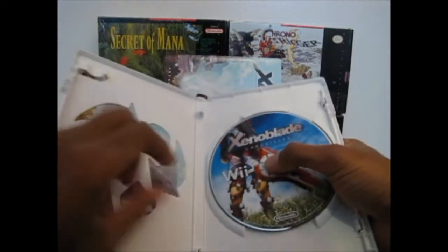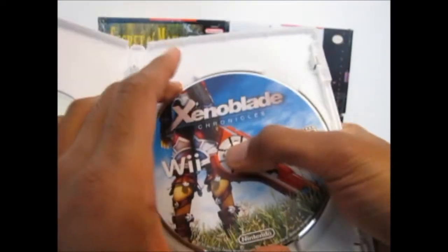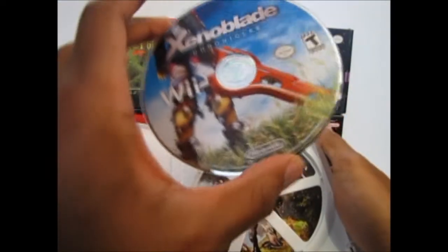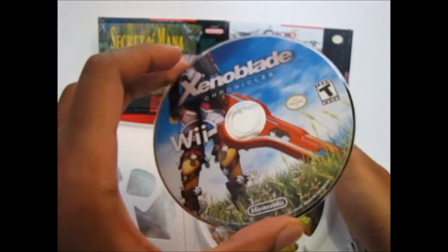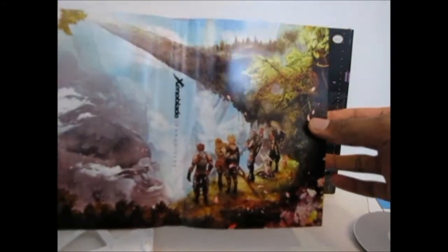The disc itself has a gratuitous ass shot of Shulk. Yeah, that's what I'm talking about. And the hole of the disc is located approximately where the hole in the Monado is. Kinky. And of course, the packaging has the reversible cover, so you can choose between the default one or the fan's choice one.